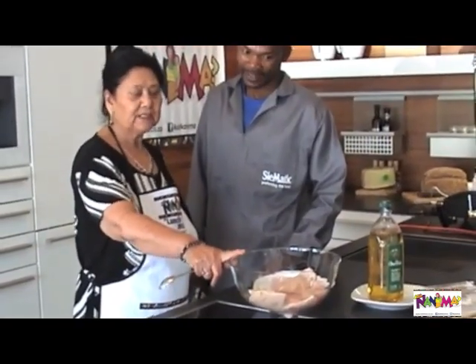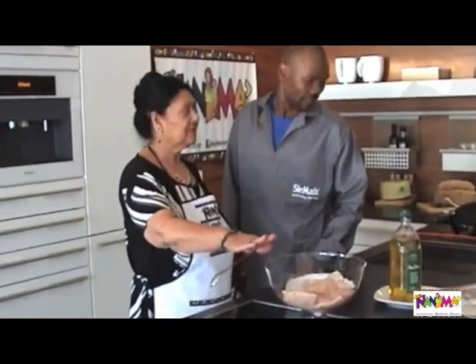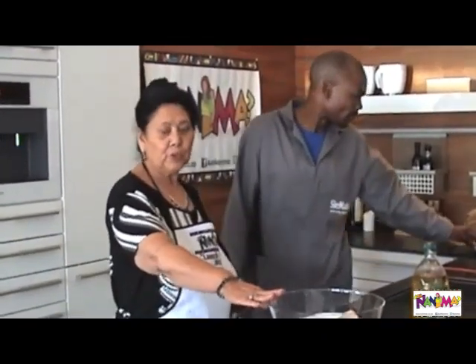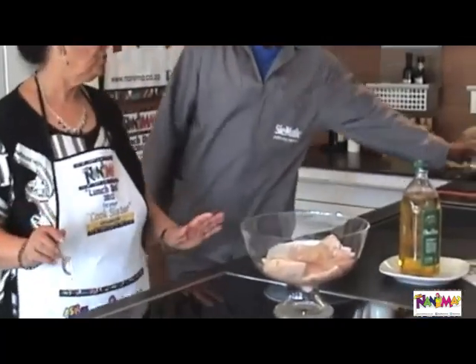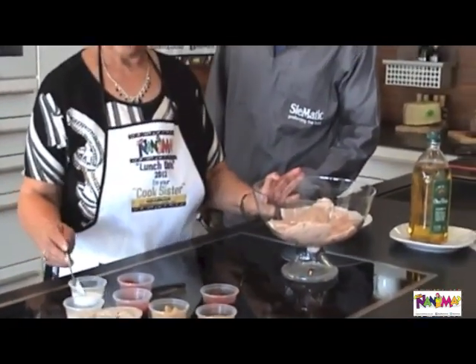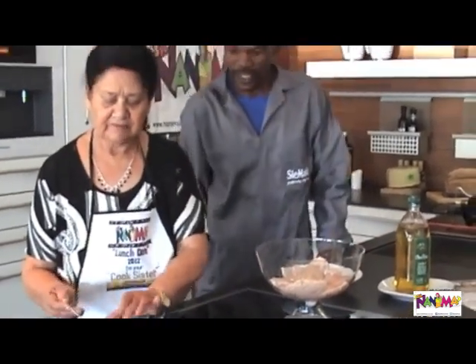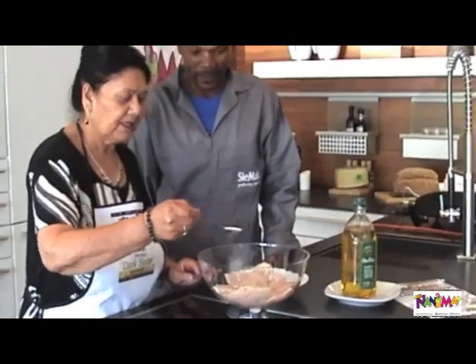It's a chicken fillet, a little more than half a kilo. I have sliced it into nice long cubes and now I am going to use the ingredients to marinate the chicken.